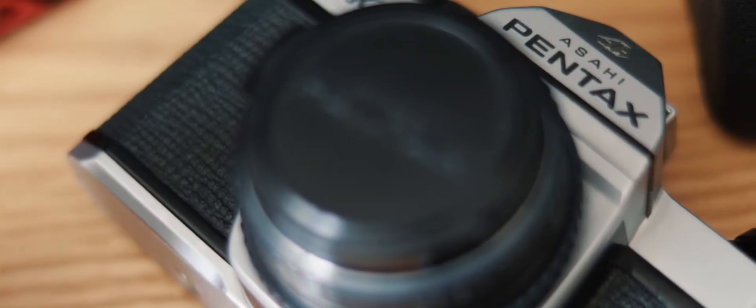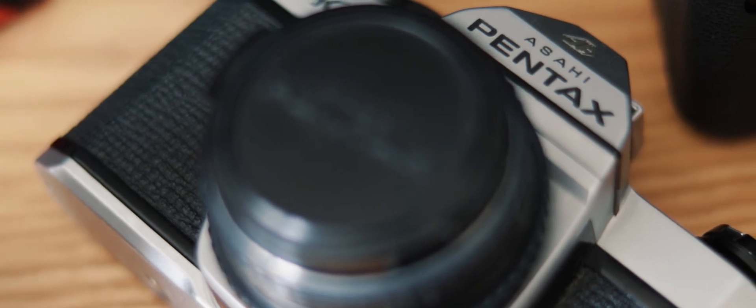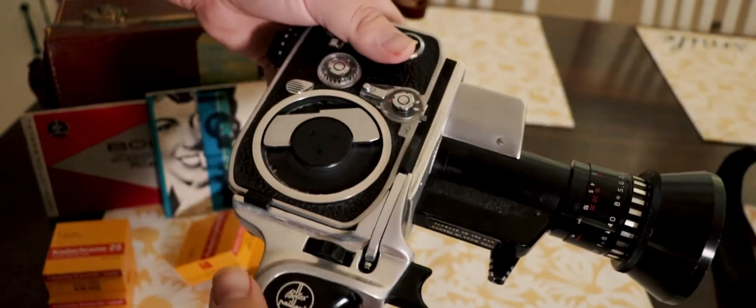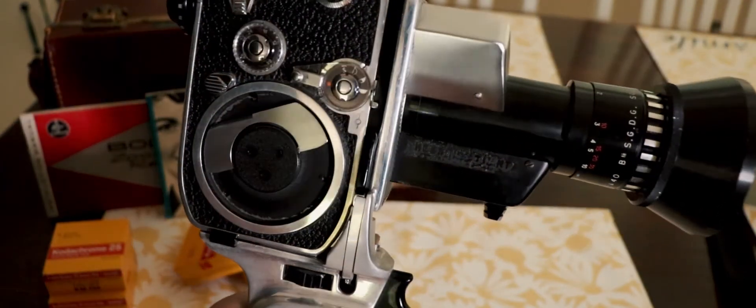Between filming with this camera and taking photos with my Pentax K1000 film camera, I'm very excited to learn and see what kind of results I can get. I'm going to be doing a bunch of tests over the summer and hopefully I'll have some cool stuff to show, as well as a new appreciation for filmmaking.